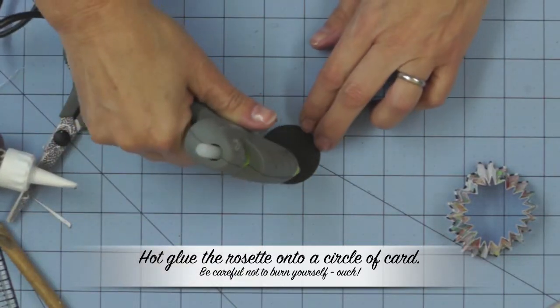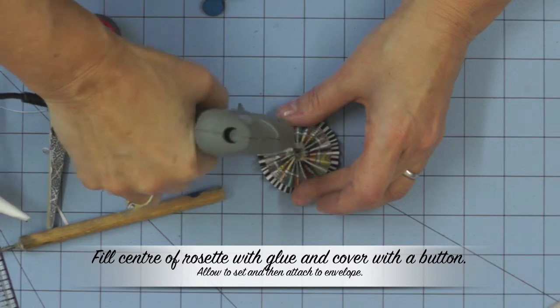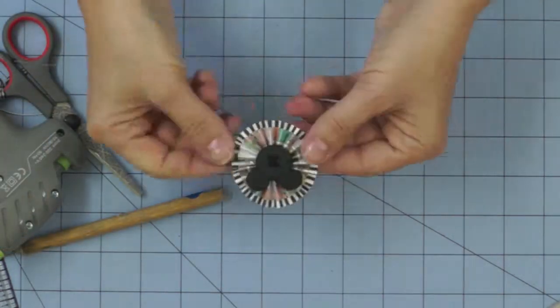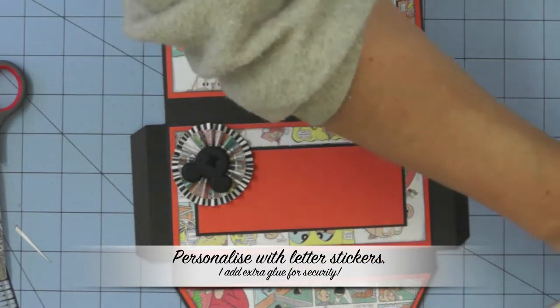To keep your rosette in place, punch out a circle of card and use a hot glue gun to hold your rosette in place. Add a little bit more glue on top and add a button or decoration of your choice to finish your rosette off.